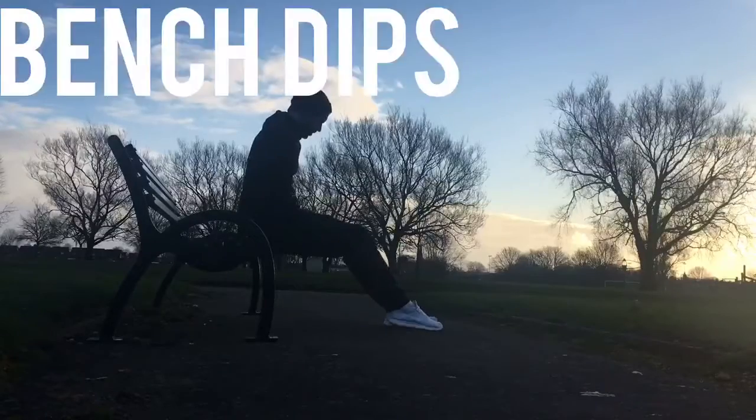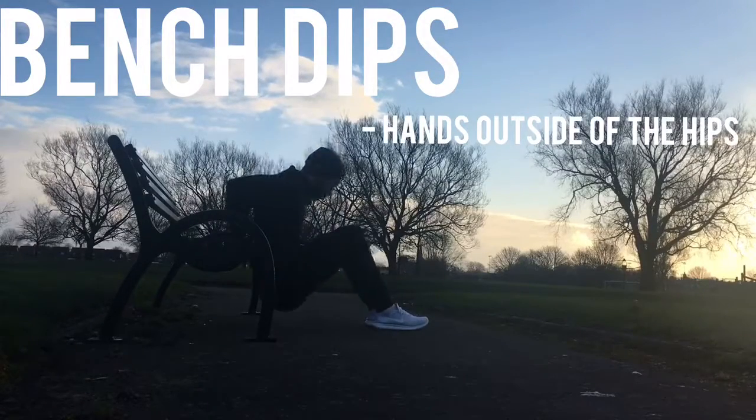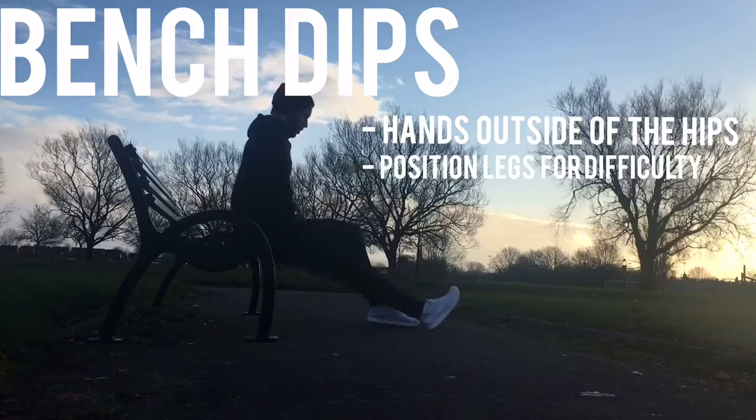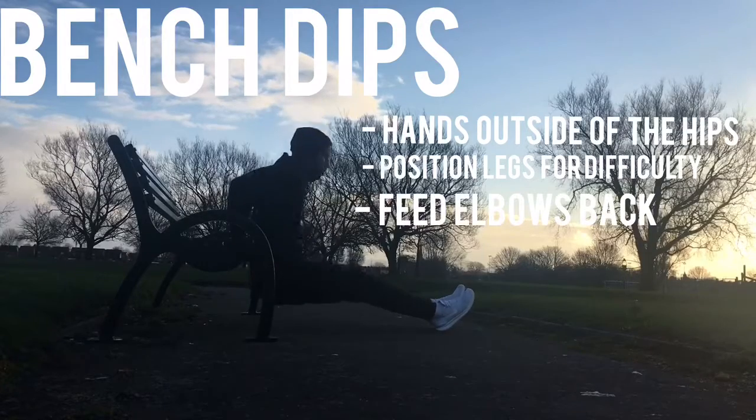The final exercise: the bench dip. Sit on the edge of the bench, fingertips facing forward, hands just outside the hips. Lift yourself off with your hands and bring your feet out slightly — the straighter the legs, the harder it'll be. Drop the hips towards the floor, driving the elbows back and pushing up, isolating the triceps.